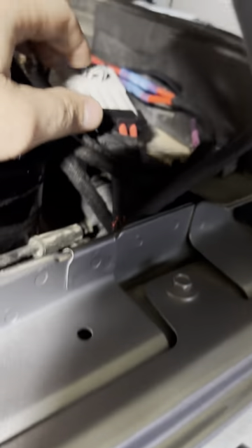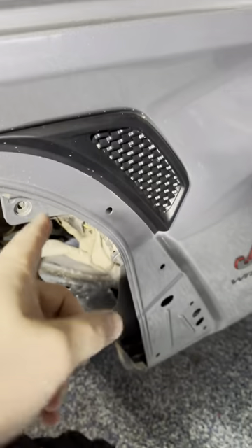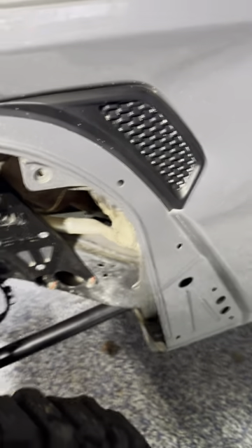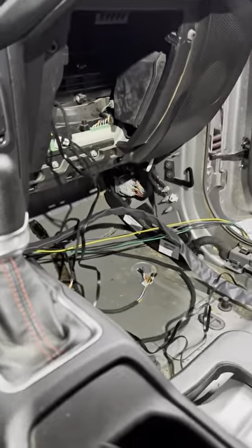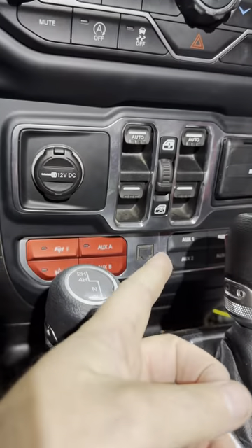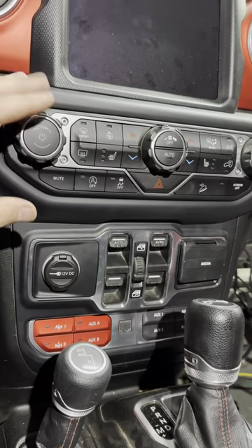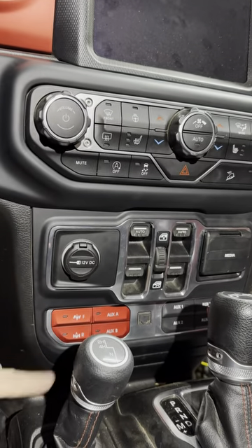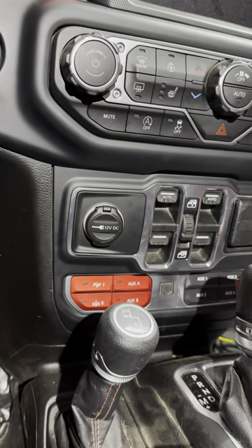The rest of this harness — you can see where I extended their power wire and their ground wire there — just goes through the firewall opening, the most common one everybody knows about. And once you're through there, you can run the harness across. I ran mine all the way across to the passenger side and then ran it into the center stack.